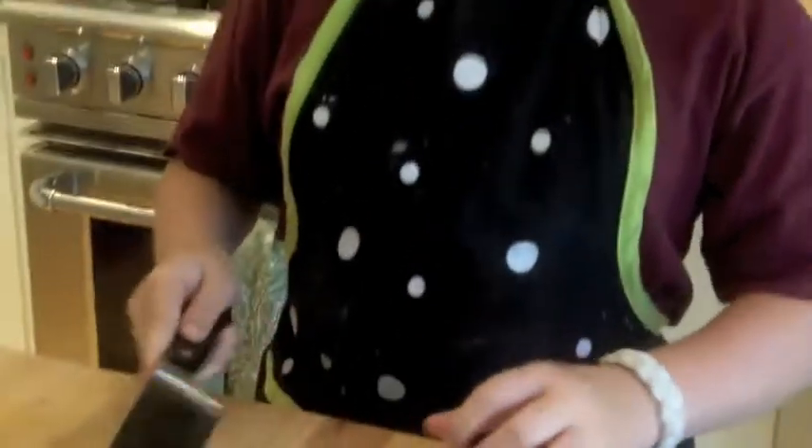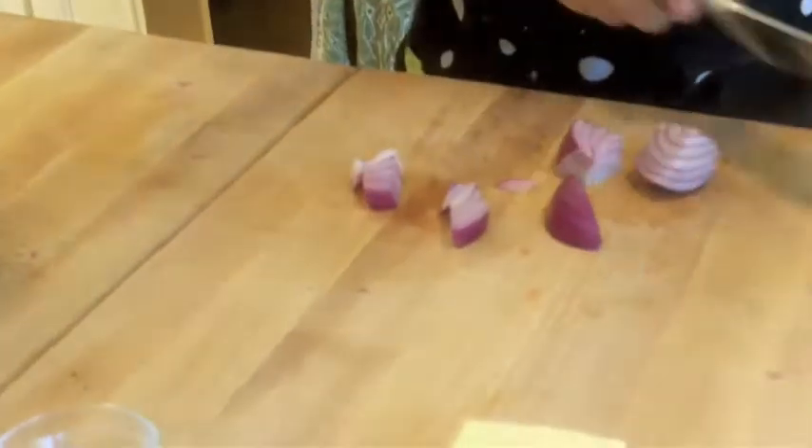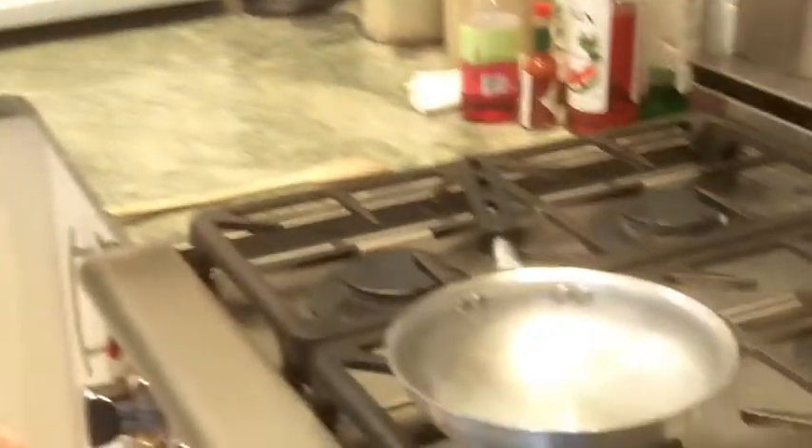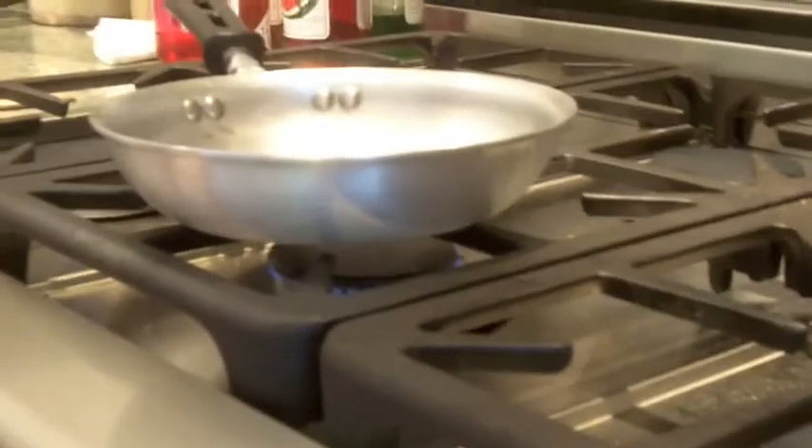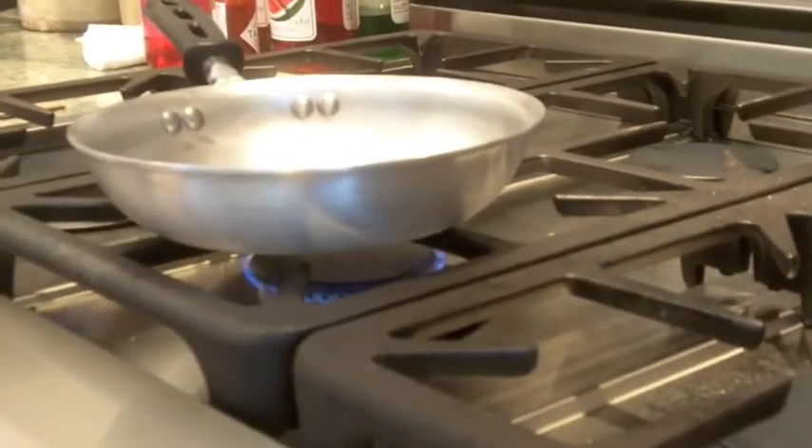I want to chop them nice like this and just chop them one more time. So I'm going to preheat this to about a simmer or a bit higher than a simmer, as you can see.